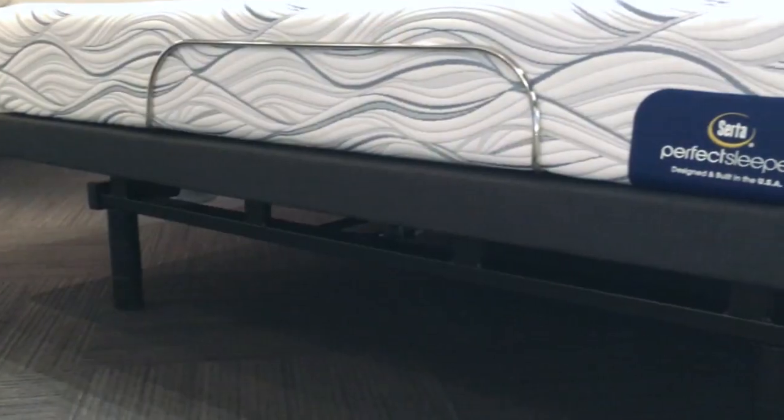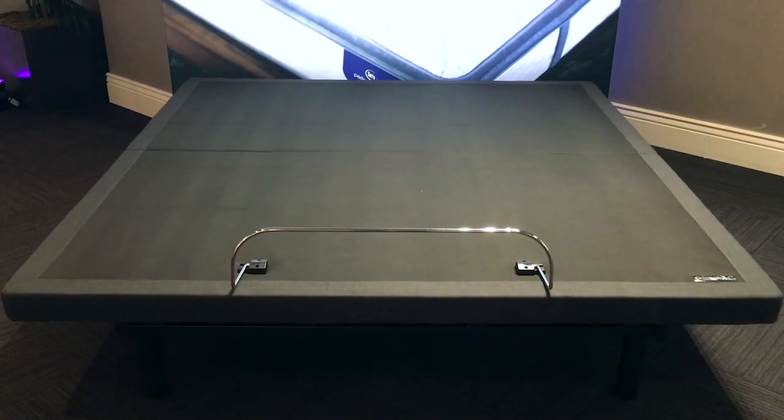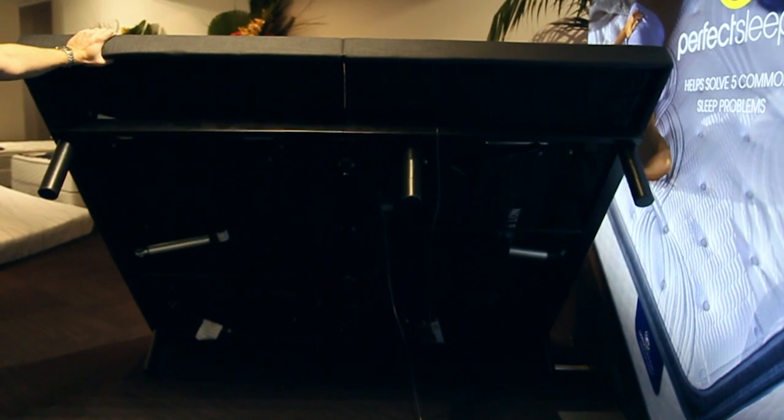If you decide to order this adjustable base online, it's going to come via UPS, which means it comes in a box and there will be a little bit of assembly required. We can't speak to the assembly of this particular model, but we have assembled other adjustable base models and although it seemed rather intimidating at first, I was pleasantly surprised how little difficulty we had. So in general, assembly probably shouldn't be a deterrent when thinking about an adjustable base.